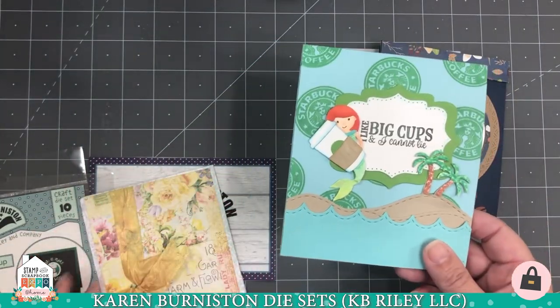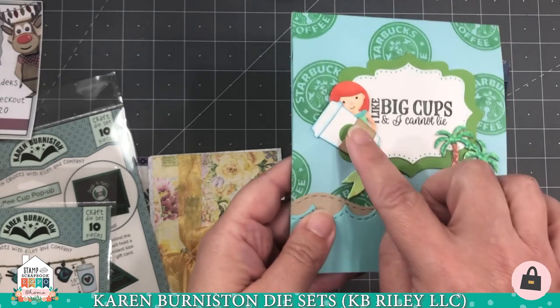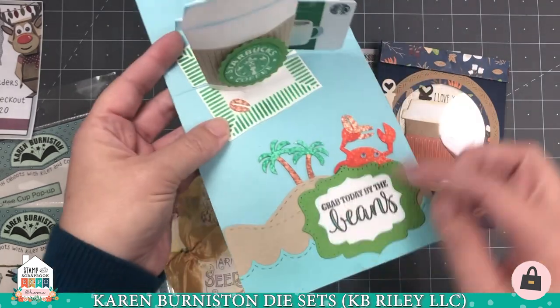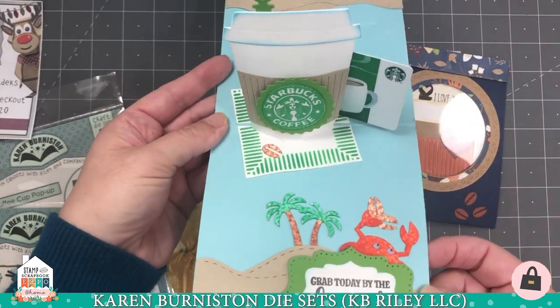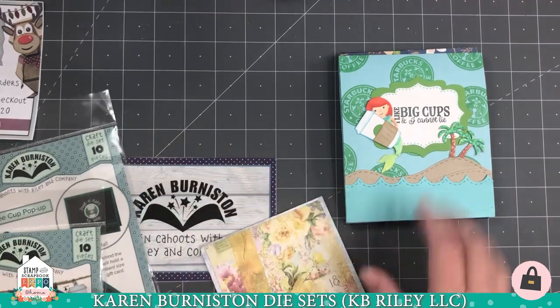Here's one that Kelly Booth made where she's added some of our decorator dies — in this case she's used the Coffee Charms, which gives you the smaller version of the cup, plus our Mermaid Tropical Scene and some of our label dies. You can see she's done a completely tropical version of a pop-up coffee cup card with the gift card included.